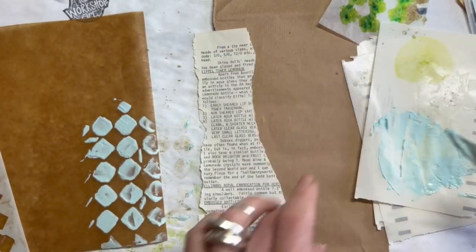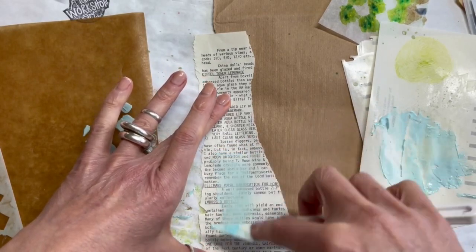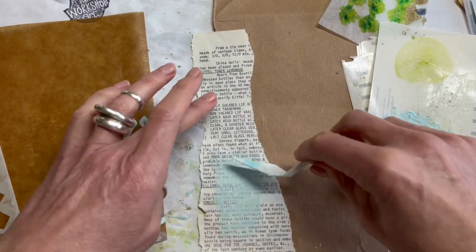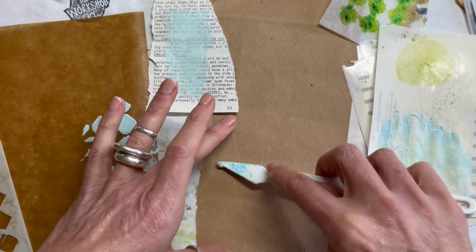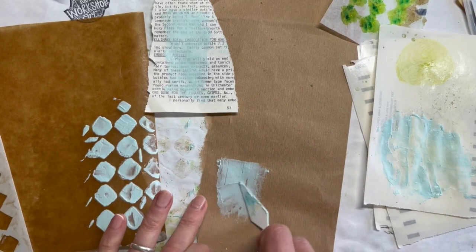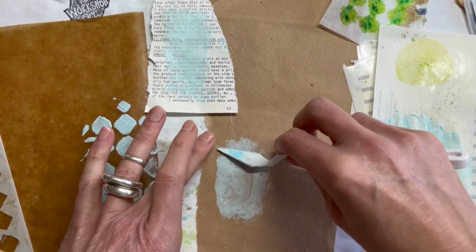I'm going to try some of that onto some book paper to see how opaque it is when I spread it — that will depend on how thick I put it on. It's got a slightly yellower tinge with the grunge paste. I wanted to see how that looked on the brown packaging paper as well, and I really liked the way it was quite a soft look on the brown paper.